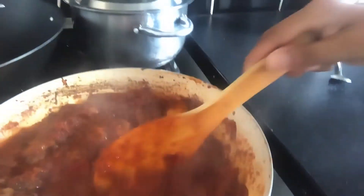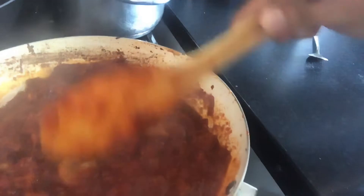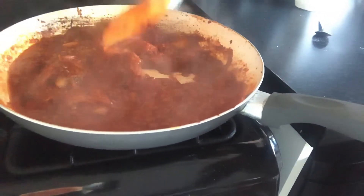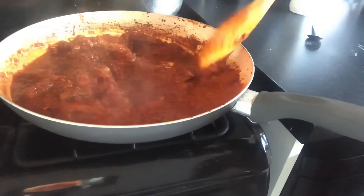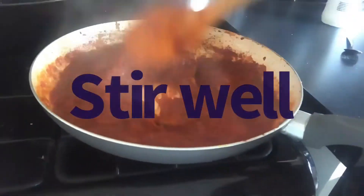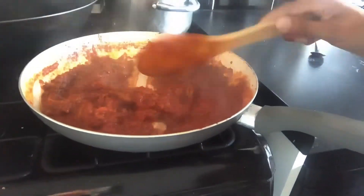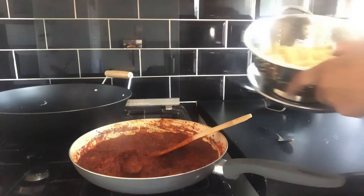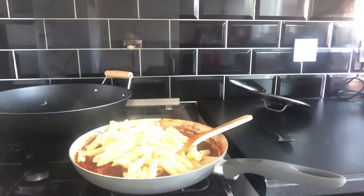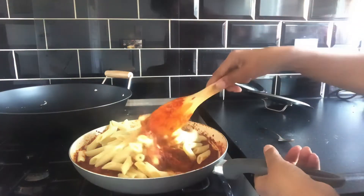For the sauce, just add a little bit of boiled water to help it cook and make it a thinner sauce. Not long and this will be ready within the next couple of minutes. I've drained the pasta and I'm adding it to the frying pan and giving it a good mix.